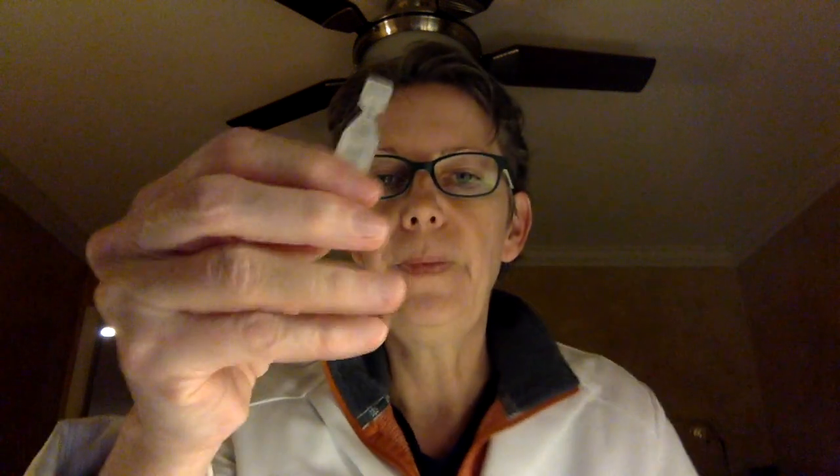First, what's this? This is an example of an eyedrop which is packaged in a single-use vial. You twist it apart like this — that gets you one vial. And then you twist the cap off, which I'm not going to do because I don't want to waste it. Then you put a drop or two in each eye and you discard what is left.